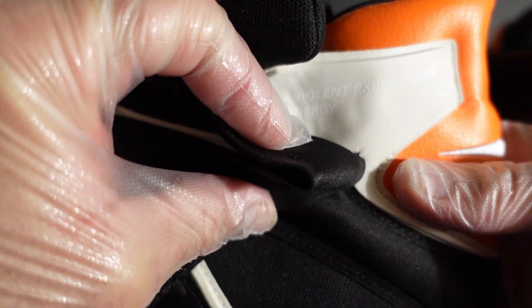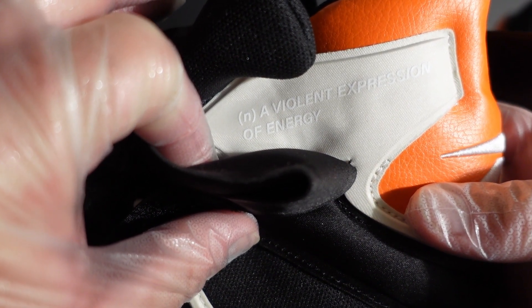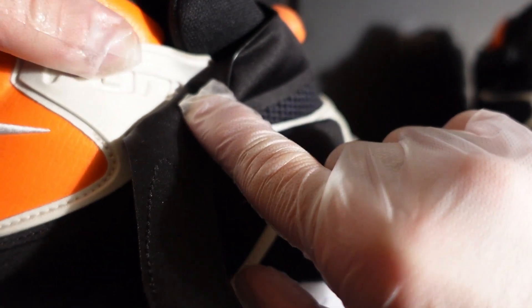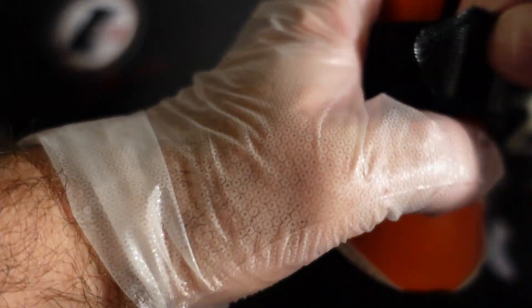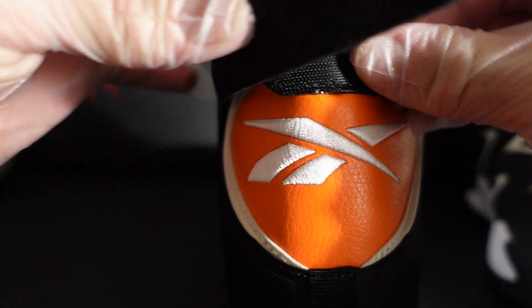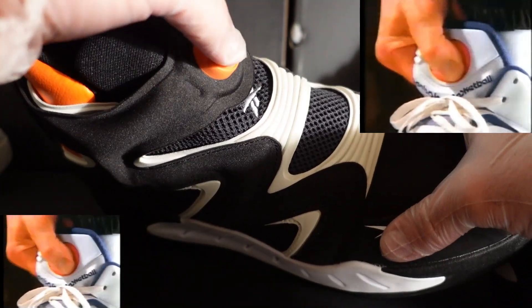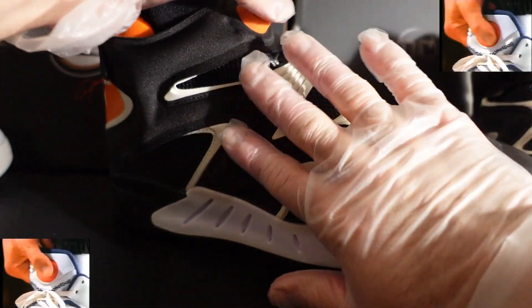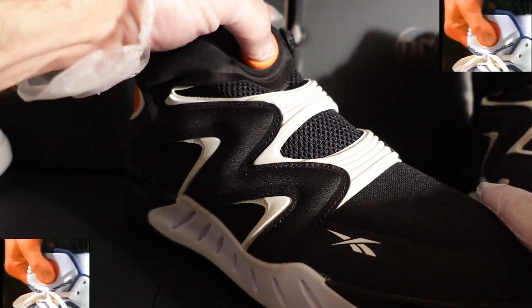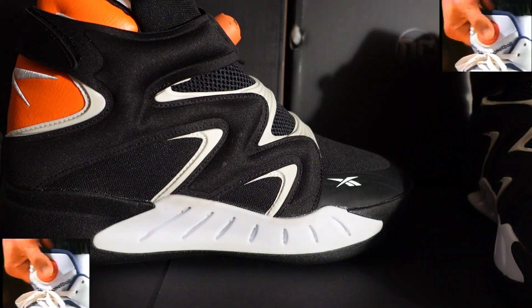On one side of the shoe it says 'Fury' — a violent expression of energy — and on the other side it also says 'Fury,' which is really dope. The strap is for support and performance. Now let's check out the pump — it does work! I tried it out. Let's pump it up — you can see it pumping up right here, which gives you extra support through the foot.